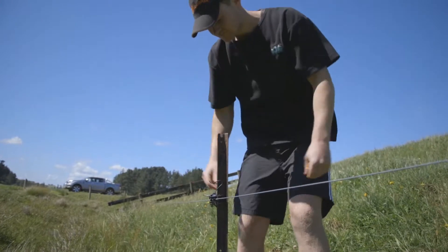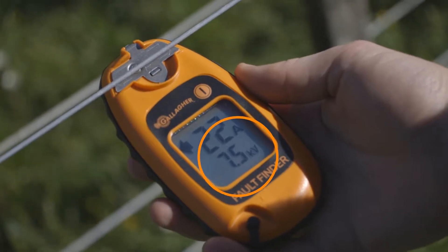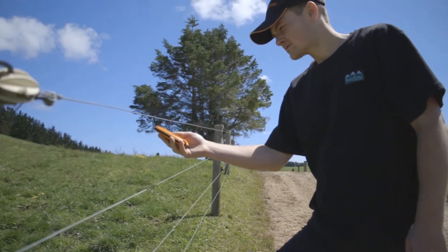Test the fence and see if the voltage has returned to what is normal on your property for effective performance. If it has not returned to normal voltage, continue following the current to find further faults.